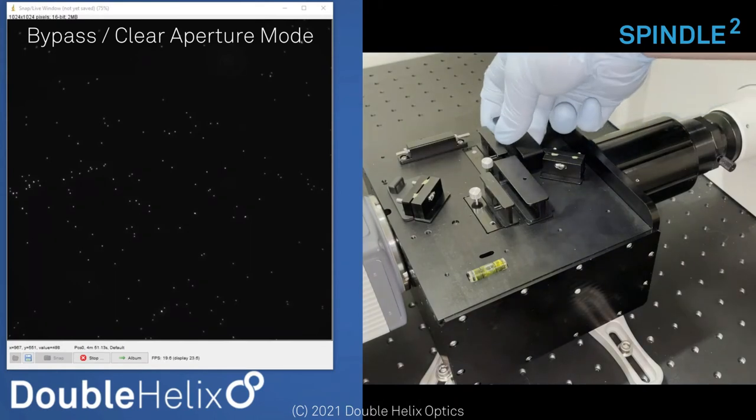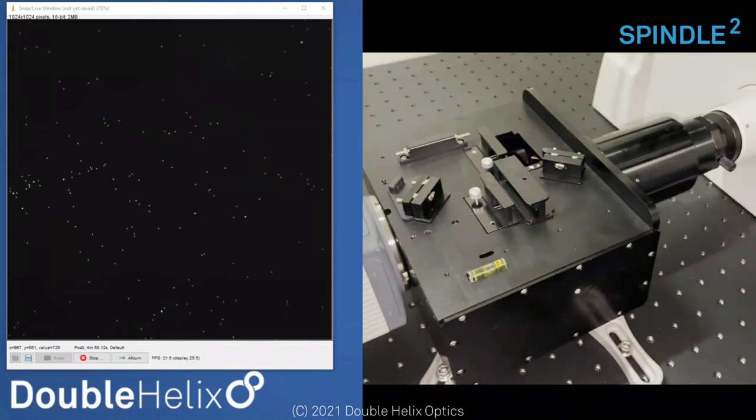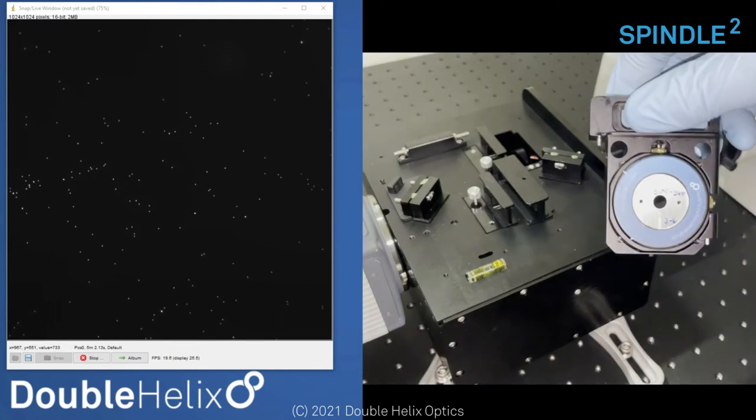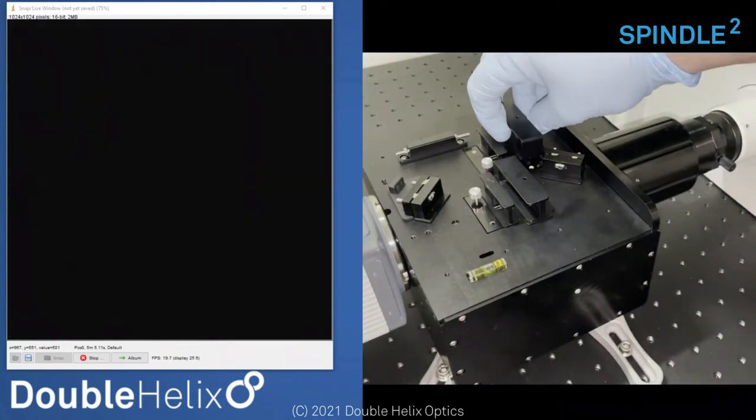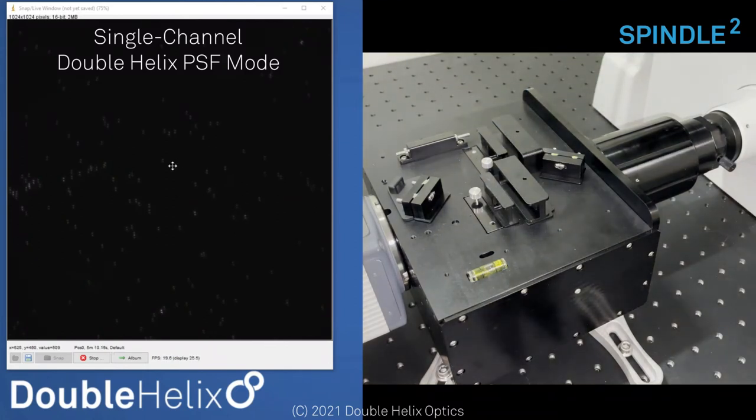If I pull out the empty phase mask cartridge and instead put in our double helix phase mask cartridge, now we're going to get those double helix PSFs. As I bring the microscope in and out of focus, the two lobes are going to rotate around each other — and that's how we do that 3D localization. We collect the angle and calibrate the system.